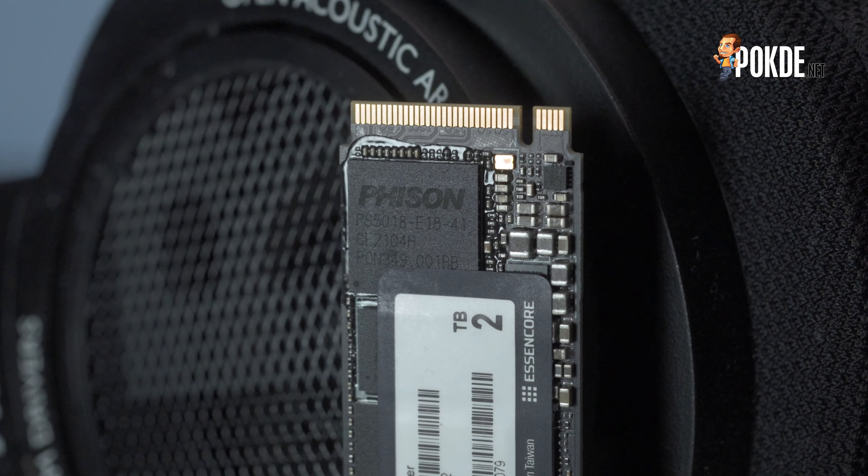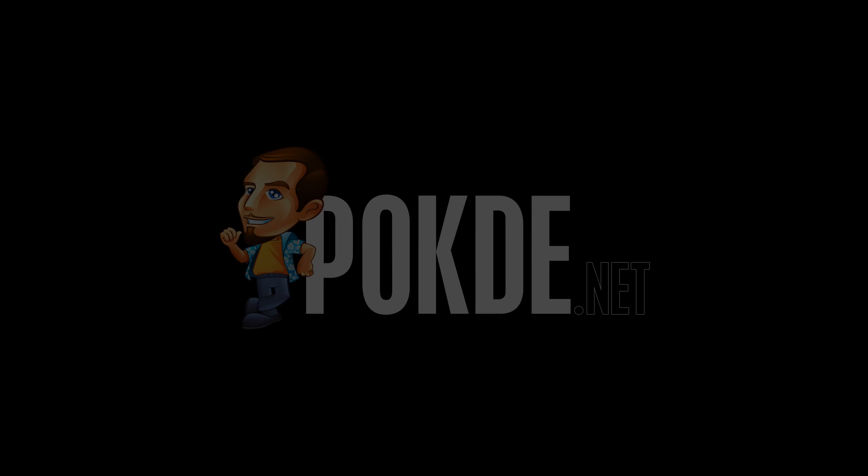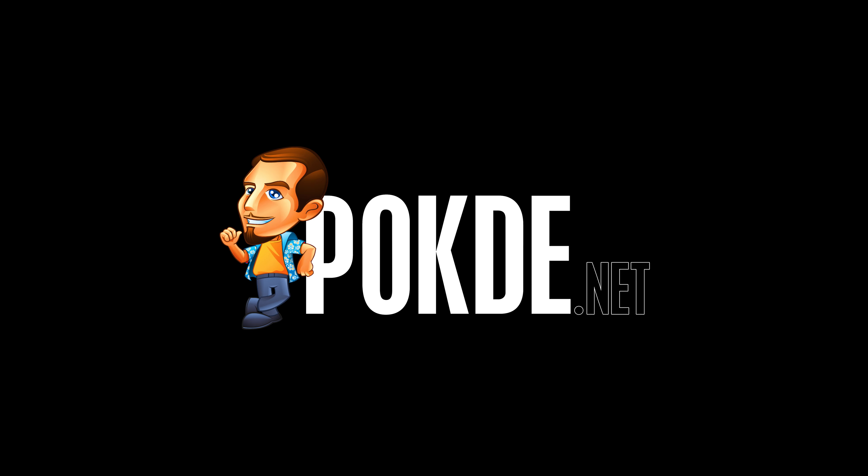Even without a heatsink you can still use this drive normally, which is a great improvement. If you want a PCIe 4 SSD, this is the drive I'd recommend. That's it for my review of the CLEF CRUSC C920 — let us know what you think, and whether you believe PCIe 4 SSDs are ready for prime time. Follow us on Instagram and Facebook, and subscribe for notifications on every new post. See you in the next video!